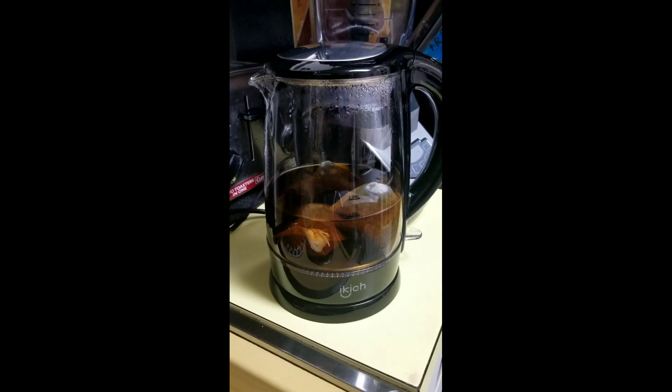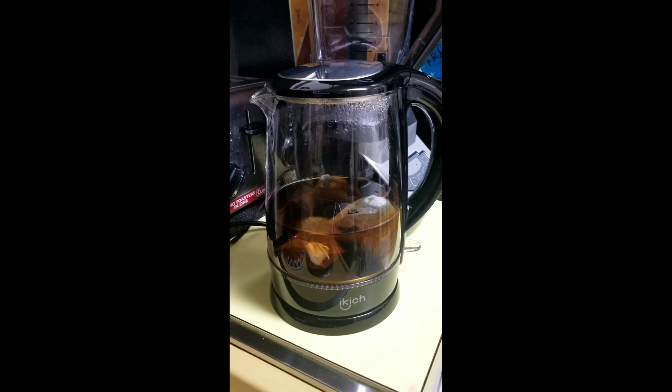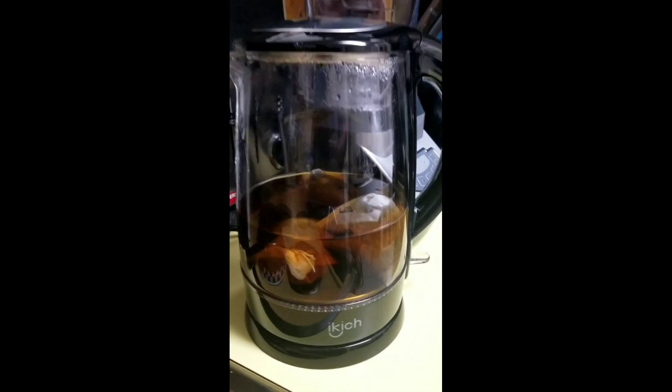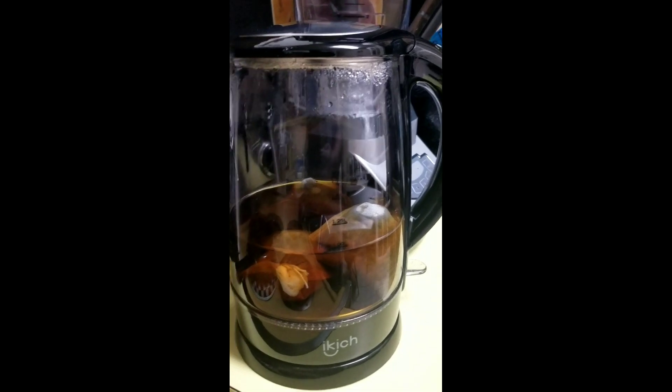Look — just after a few minutes of these Pow Pow tea bags brewing, look how rich and dark this tea is. Yes, this is the real Pow Pow!